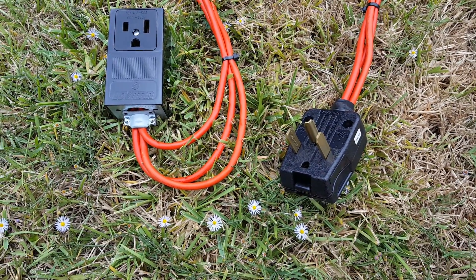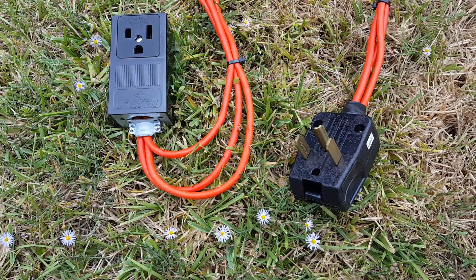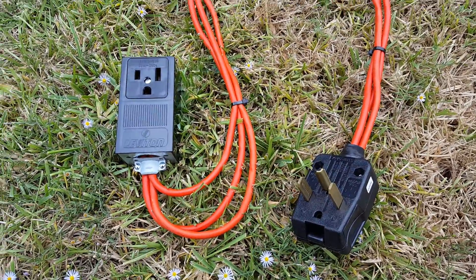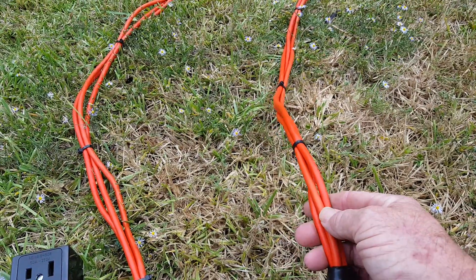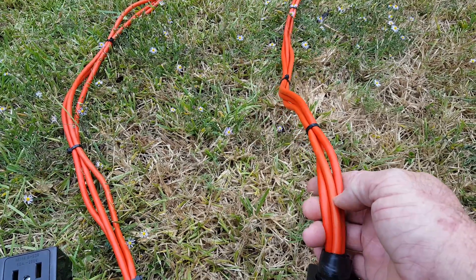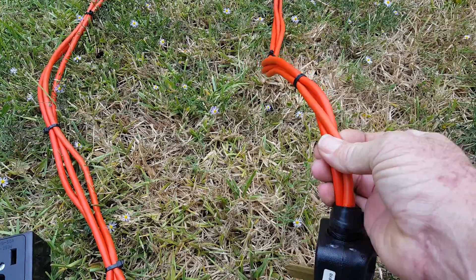This is my 100-foot long 5.33-gauge welding extension cord that I had built for under $100. I used three 100-foot 16-gauge extension cords from Walmart — I believe they're about $18 and change each. There are three wires in each one of these cords.